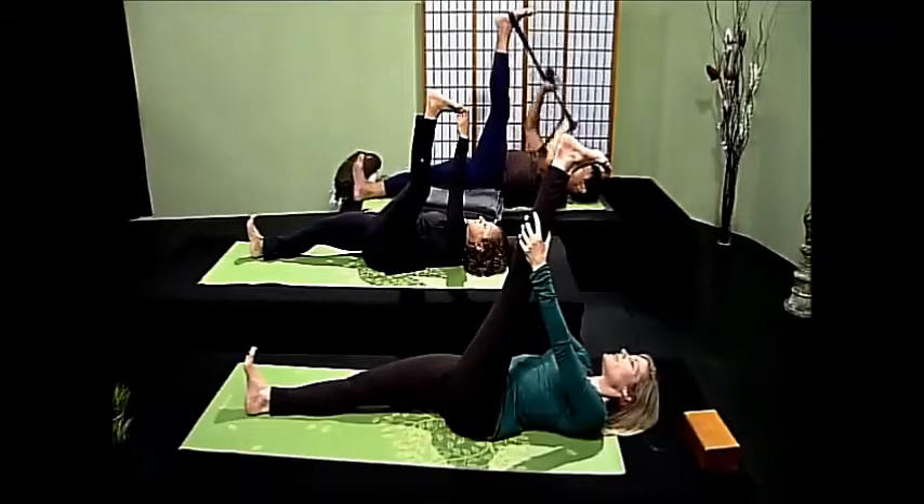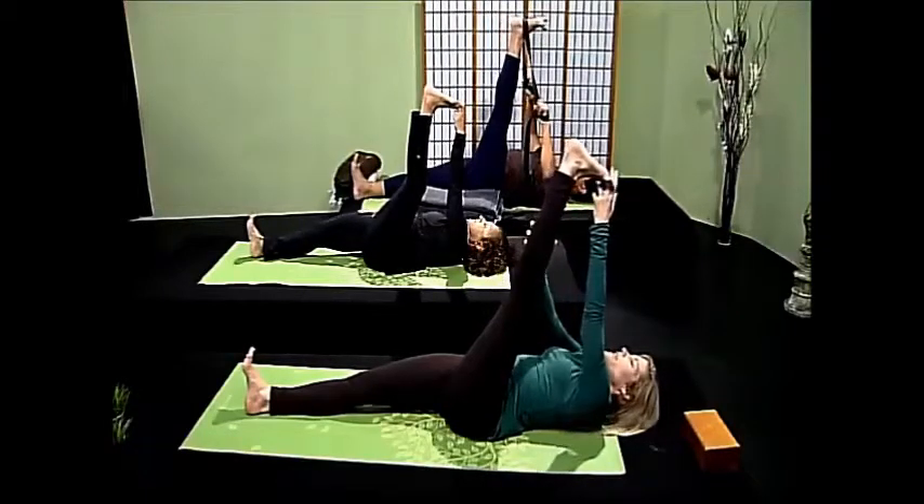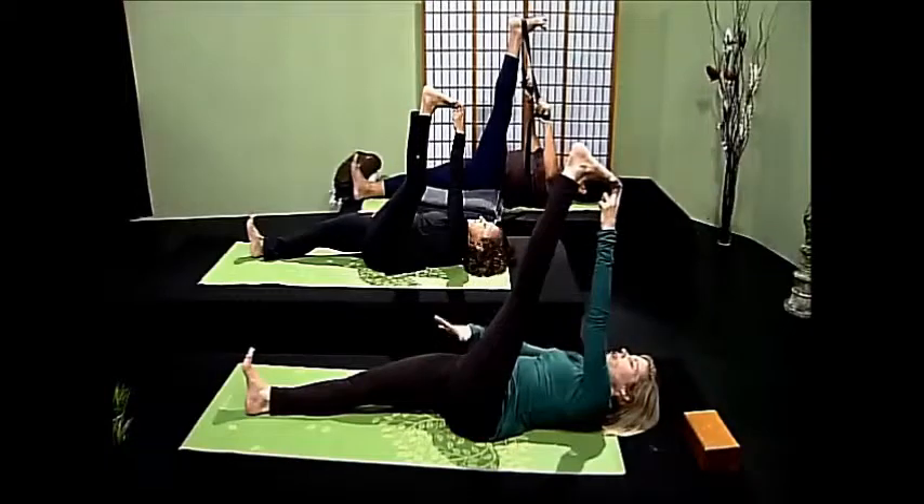Reach your left heel up to the heavens and ground your right leg into the earth. Breathe deeply, rest your right hand onto your right thigh, and breathe.